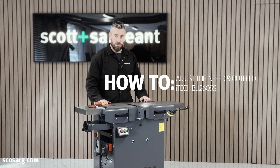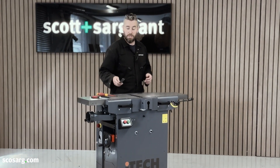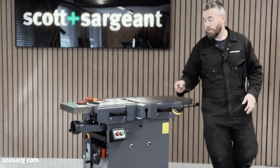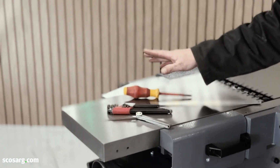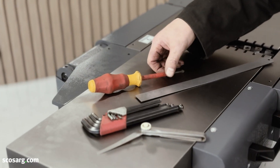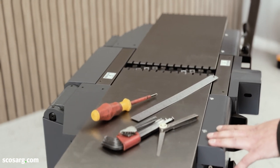This is the new updated version of setting up the tables on the BU260. The tools you're going to need, if you have them, are a 12 inch rule, allen keys, Phillips screwdriver, and some feeler gauges. If you have a straight edge, that'd be brilliant.